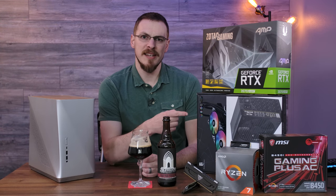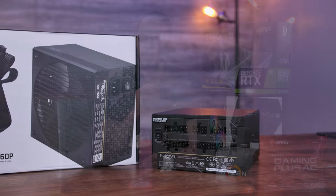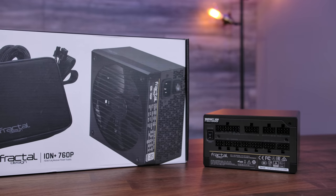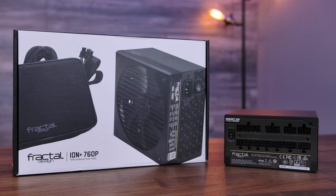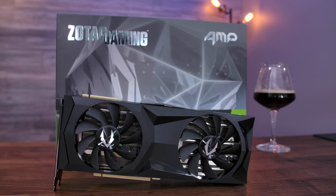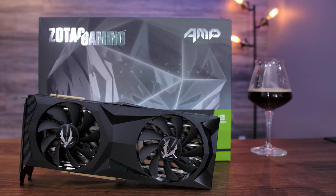The power supply for today is also from Fractal Design — it's their ION 760+. It's an 80-plus platinum-rated unit and is fully modular. That is something that is really handy inside of an ITX case, given the size constraints and cable management that typically comes with them. And last but not least, this is the Zotac Gaming RTX 2070 Super, and I can't wait to run this thing through its paces.